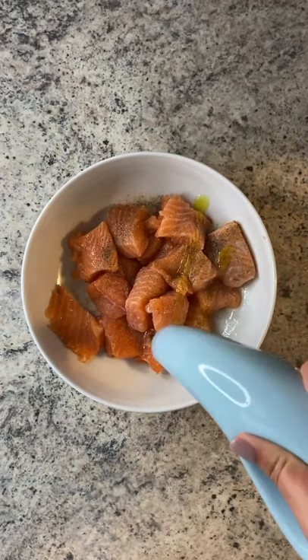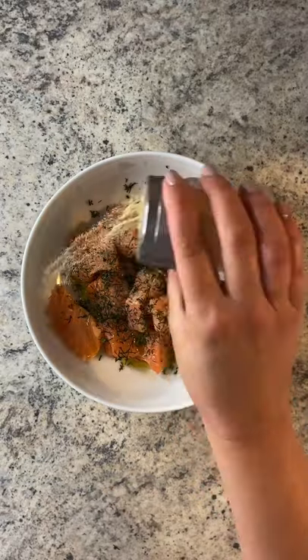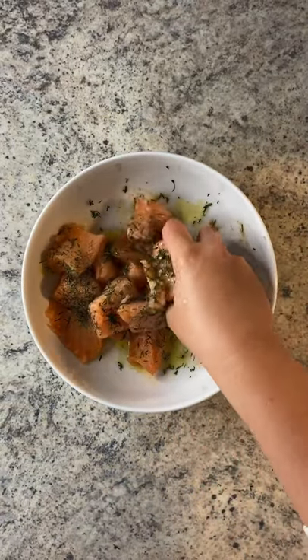Season with salt, pepper, lemon juice, olive oil, fresh dill, and garlic powder, and massage it all together.